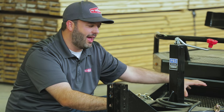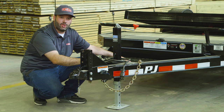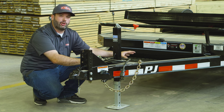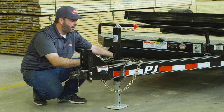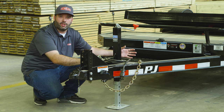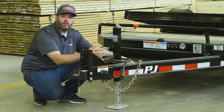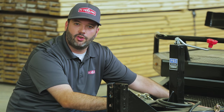Behind that we have an expanded metal chain tray, which is totally standard. It effectively extends your trailer deck and gives you an extra place to haul tools, materials, or even a cooler if you're using this trailer on the weekend. Also, if you were to order this trailer with an optional toolbox, the toolbox would go here over the tongue.